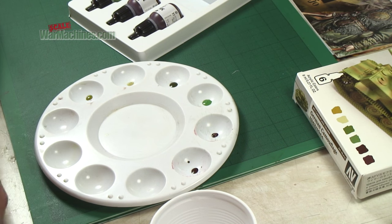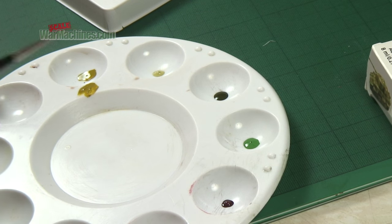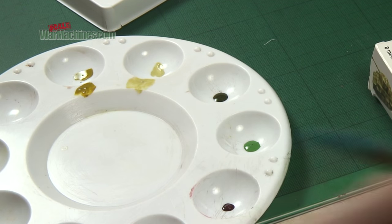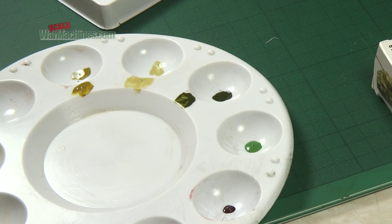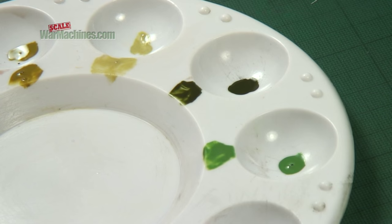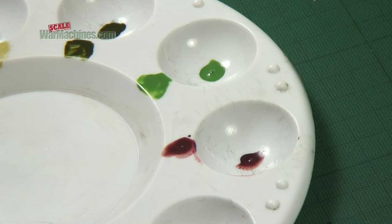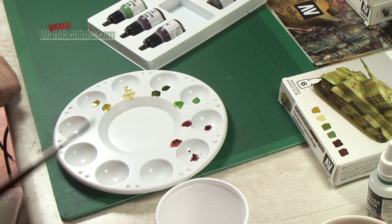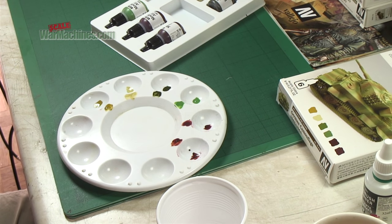Each colour comes as a base and then a highlight, so you can see a little bit of the shade. As you can see they're quite watery, designed for airbrushing. This is the red, and finally the red highlight. You can see that should work well to give you your German camouflage scheme.